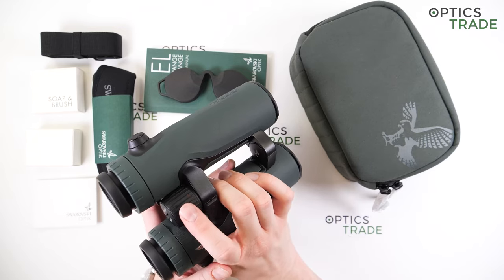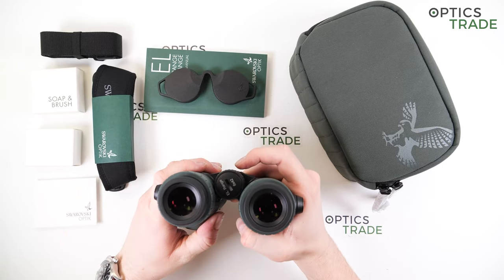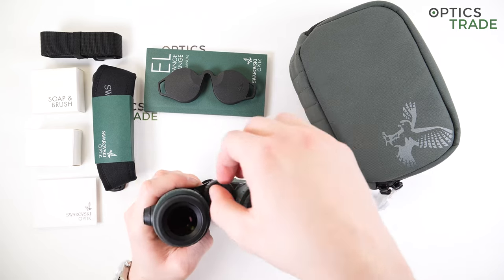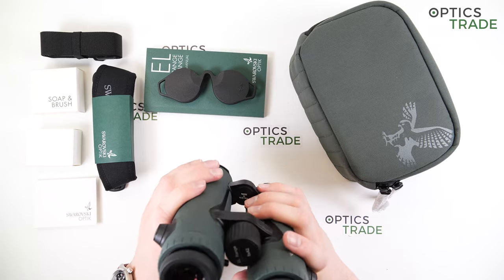The surface is wavy to provide a better grip, and in the middle there is a battery compartment which holds a CR2 battery. To access the battery, you simply unscrew this cap here and replace it if necessary.